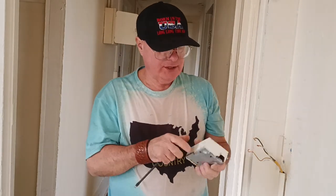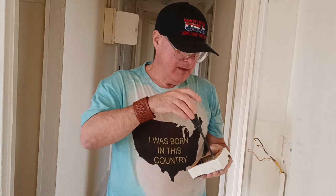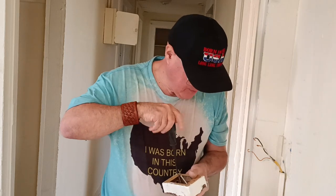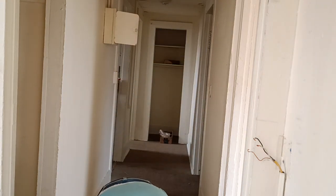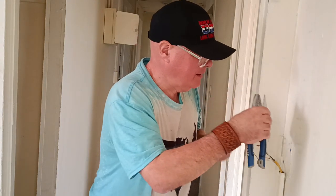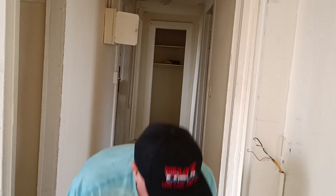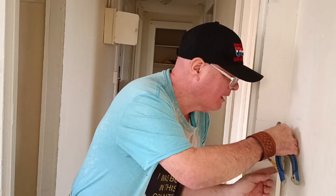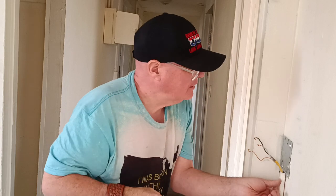We have another box here with the right type of plate on it. So we'll put it on here, tap it down into place onto our wire mold, and hopefully it will line up with those holes there.